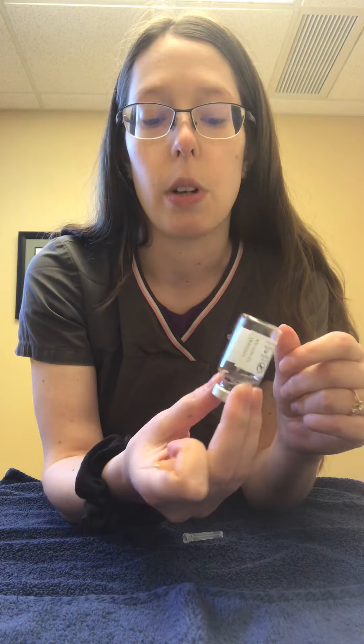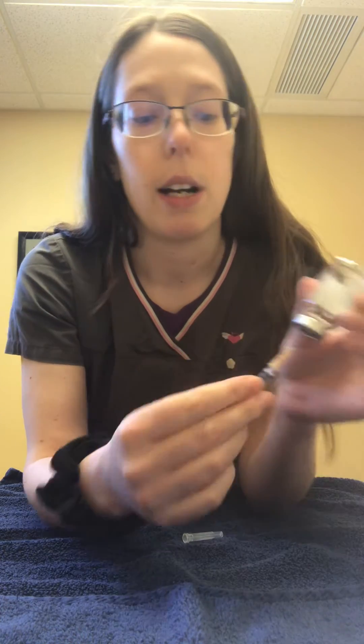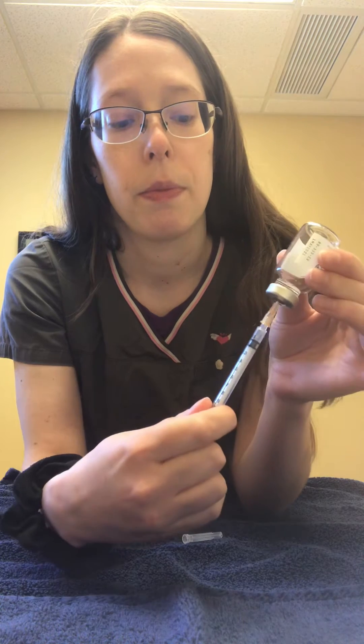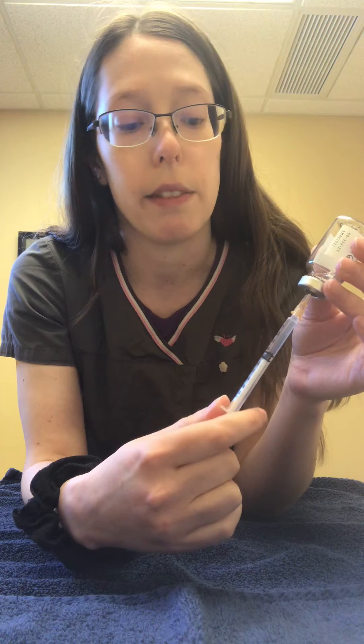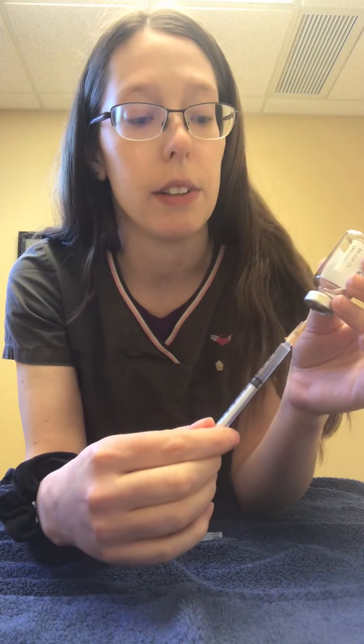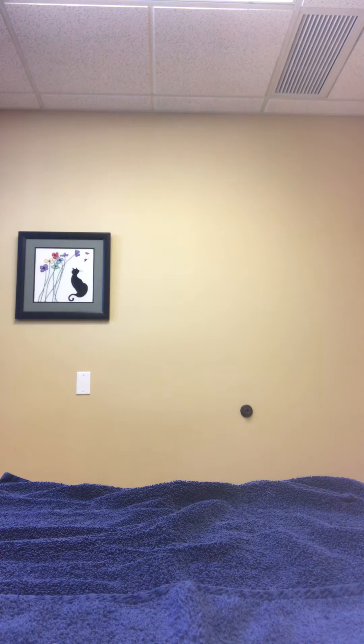So if you have a bottle at home that you're drawing from, like insulin or another medication like B12, you can go ahead and draw up your amount, however much that is. This is just saline that I'm going to give to our demo cat Raphael. I'm actually going to change this now to a new one, that way he has a nice fresh sharp needle for his injection.